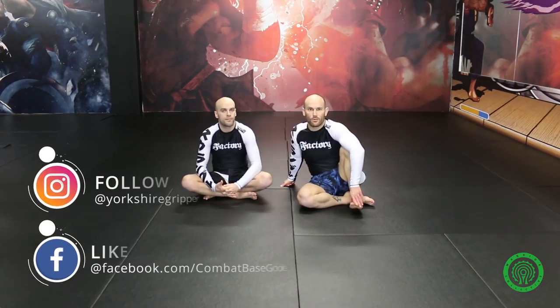Hi, I'm Lloyd Cooper, otherwise known as the Yorkshire Gripper, fellow Scramble brand athlete and head coach at Factory BJJ out of Manchester. I'm showing some variations of inside heel hook setups.